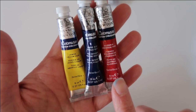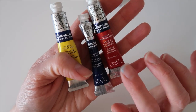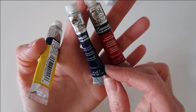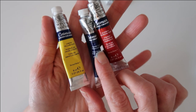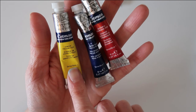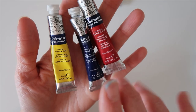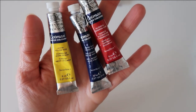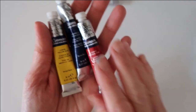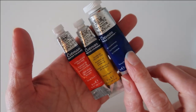These are my cool primaries. This one is alizarin crimson — you could also use permanent rose or quinacridone magenta instead. Then I've got phthalo blue, red shade, which is a lovely intense blue for my cool blue. And then I've got lemon yellow — you could swap this for Windsor lemon or cadmium lemon. You can also swap the phthalo blue for Prussian blue or phthalo blue green shade. This is a good set to start with, and I'll show you all my color combinations in a minute to show you that you really don't need more than three paints to get started.